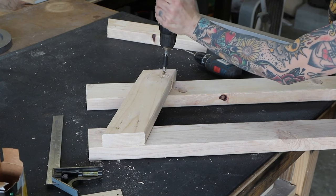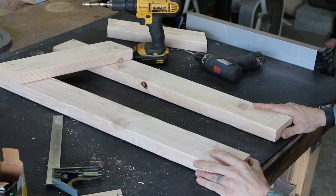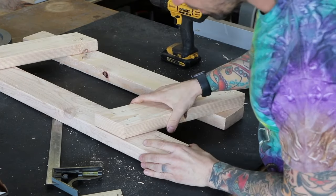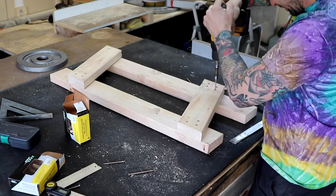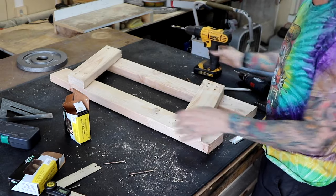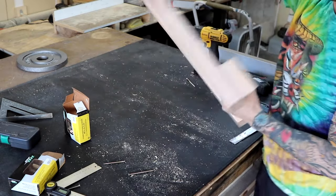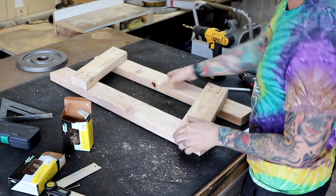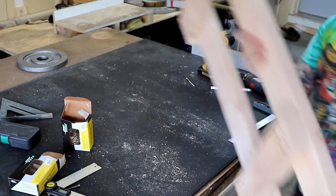This is where I attach my first 13 and a half inch shelf support piece. I don't need to mark anything else before fastening everything together — the lower shelf support piece basically sits on the ground. When they're done, they should look like mirror images of each other.